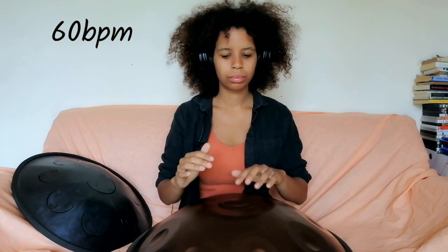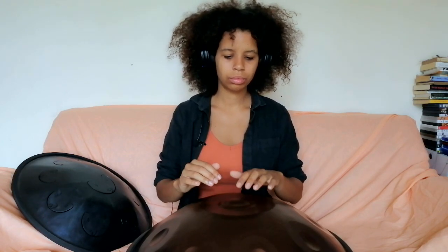So let's try getting that specifically when we want it. And of course, like everything, we need to be able to do it with both hands. So now try striking with your non-dominant hand — for me that's my left.